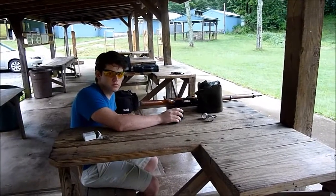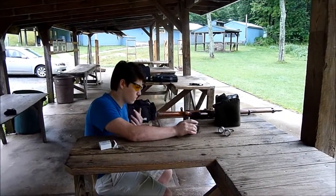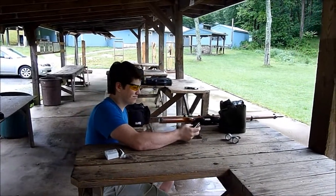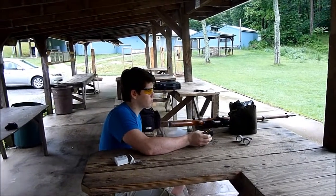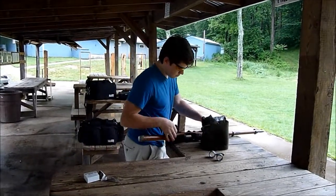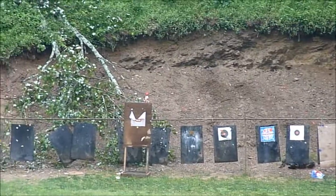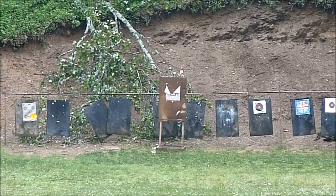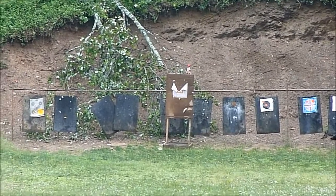The bottles we just shot were like one-gallon Arizona Iced Tea bottles. Now Hunter's gonna try to shoot a little bottle — maybe not even a quart, some kind of creamer bottle or something. I don't have real high hopes for him hitting this, but we'll see. Hunter's shooting at the bottle standing — you can see the target stand back there with the bottle sitting on top of it.